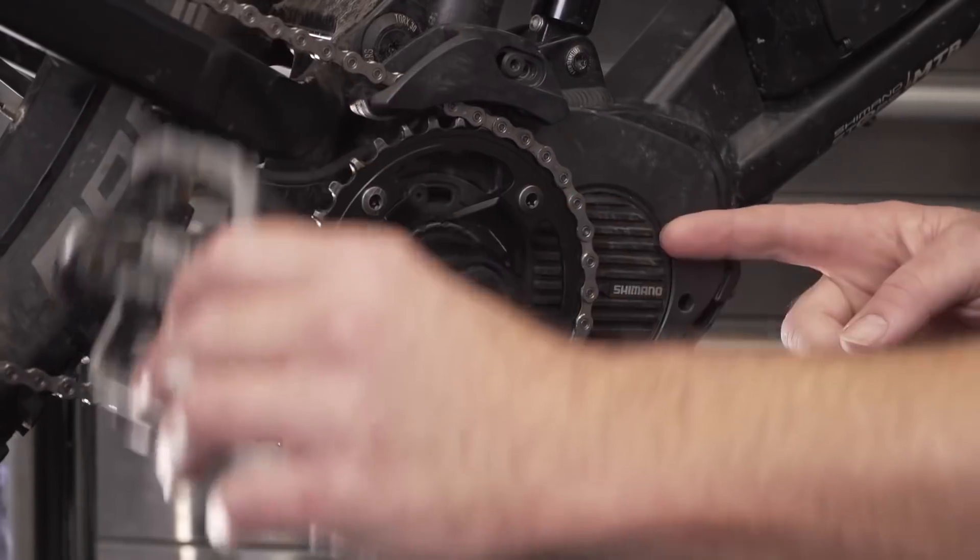That's an overview of the general topics surrounding e-bike motors. Now it's time to get into the real nitty-gritty — the specifics of each e-bike motor. We're going to start off with the Shimano Steps E8000 system.